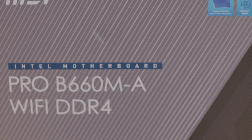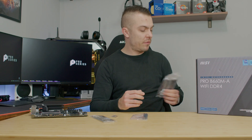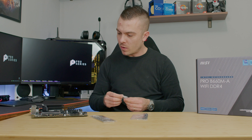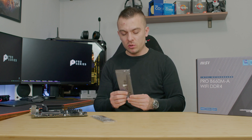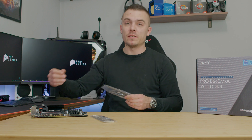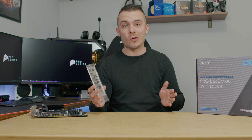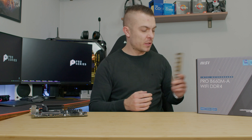Inside the box you get two SATA cables for hard drives or 2.5-inch SSDs, two standoffs and two screws for M.2 drives, two Wi-Fi and Bluetooth antennas that connect directly and twist to adjust the angle, and finally the I/O cover in a plain silver color with no artwork. Don't forget to place it inside before installing your motherboard.